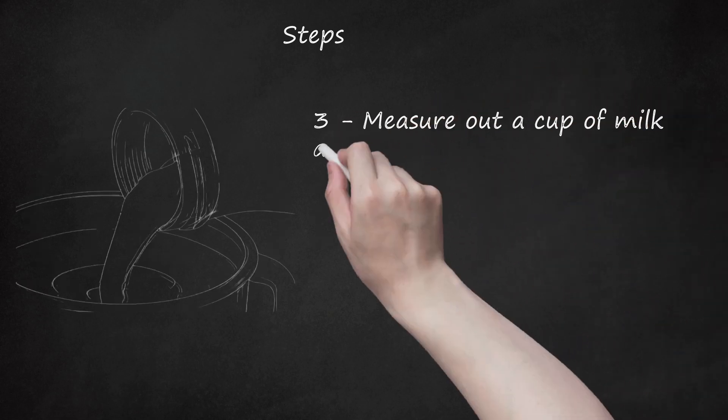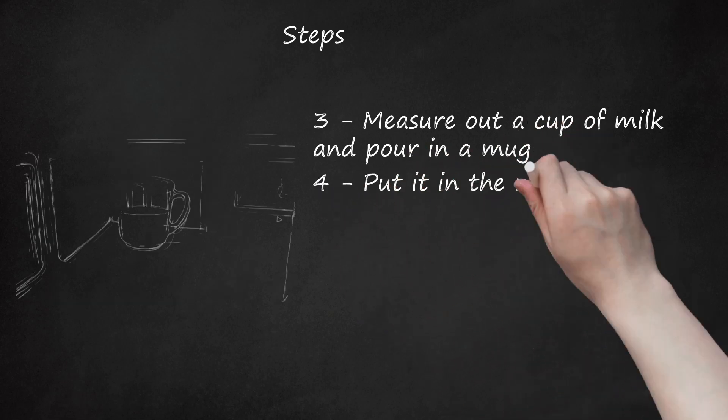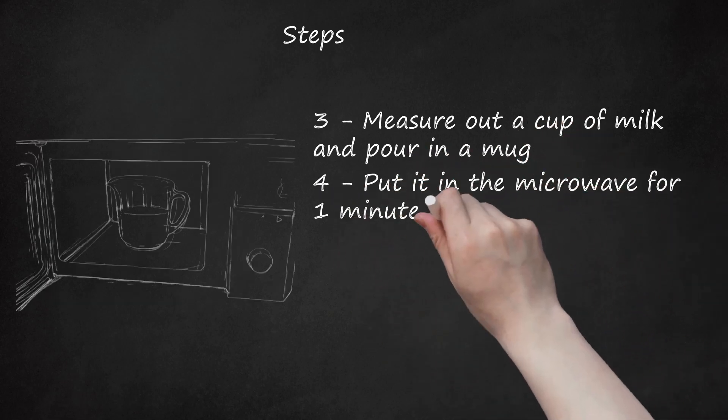Step 3: Measure out a cup of milk and pour it in a mug. Step 4: Put it in the microwave for 1 minute and 30 seconds.